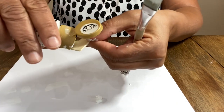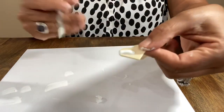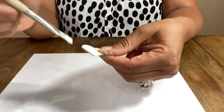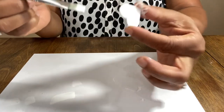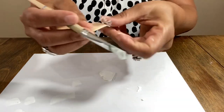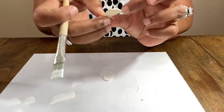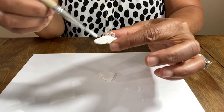You always want to use the smooth side. We're going to paint, paint, paint — give it a nice coat. We can always come back and do the edges, so let's just get the front done. These are going to be super cute. We'll use a smaller paintbrush to put the little dots on the smaller heart earrings.